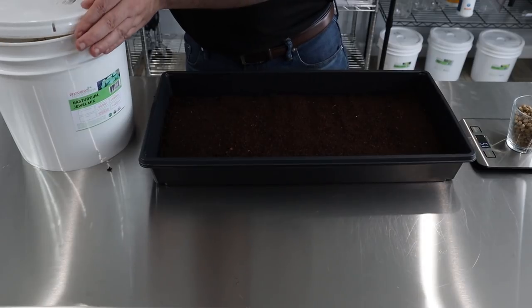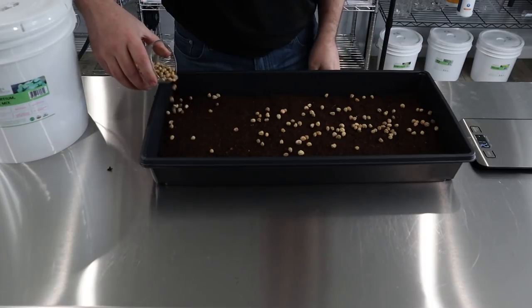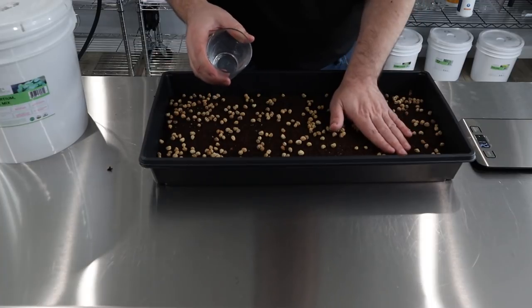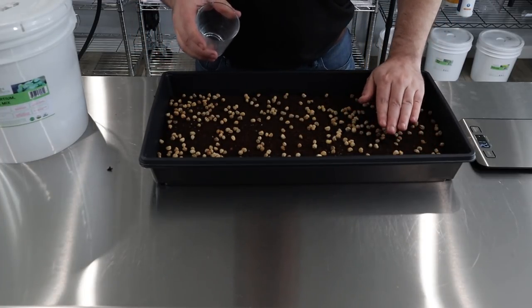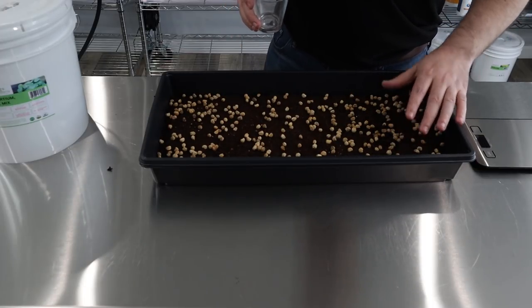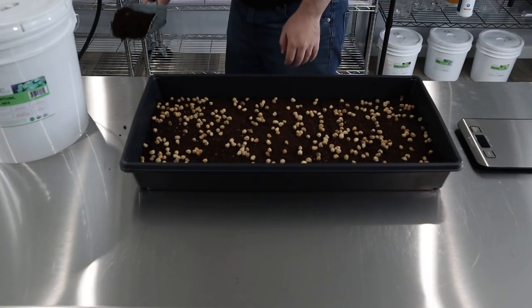Perfect — one over, no big deal. Then we just sprinkle them right on. They're so big that you can just kind of sprinkle them on. You want to give them a little bit of room — you don't want too much seed because they grow pretty big and they'll start getting entangled with each other. This is probably a pretty good amount. Then we're going to put one more layer of coir right on top as well — not too thick, not too thin.